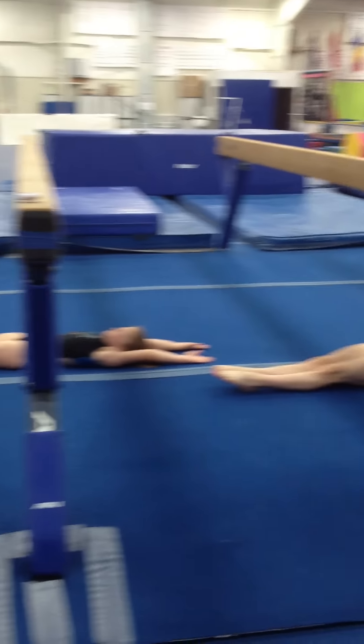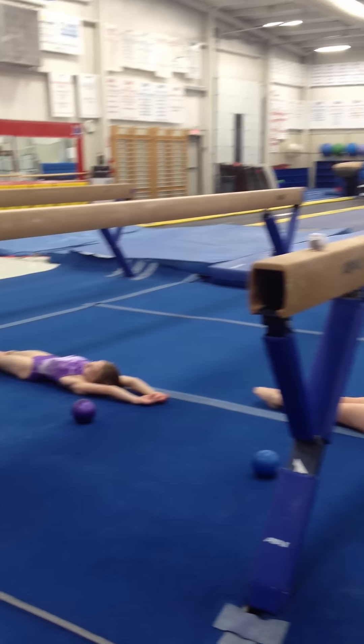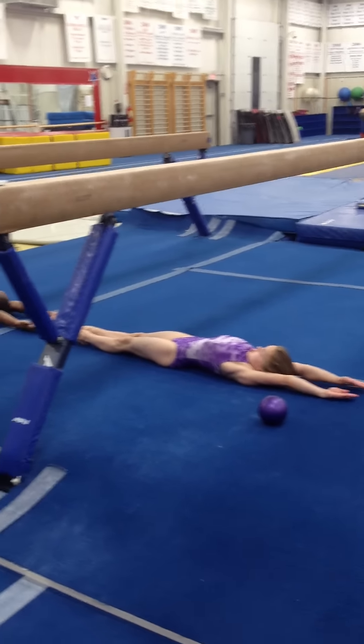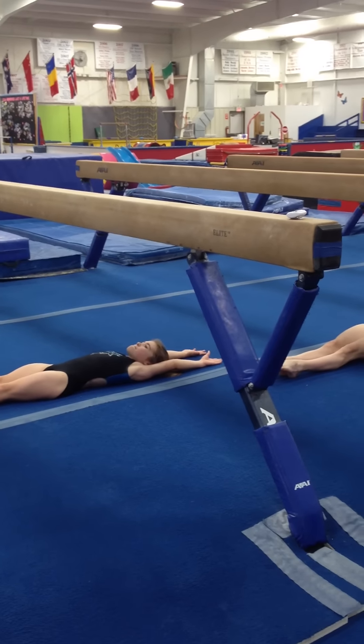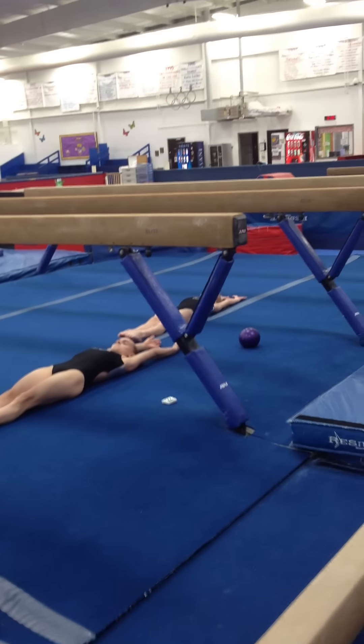Reach your fingers longer. One. Two. Just make a straight line. Long line. One. Reaching. Don't hold hands with yourself. Two. Three. Lengthen. Four. Press your low back down. Five. Six. Seven. Eight. Nine.